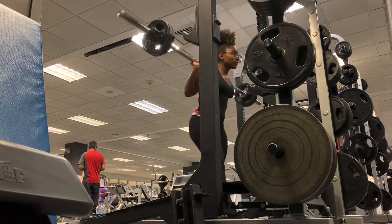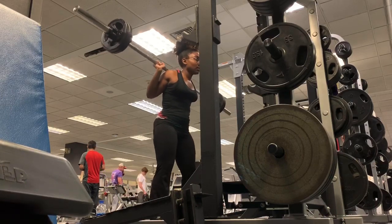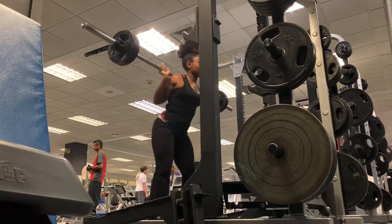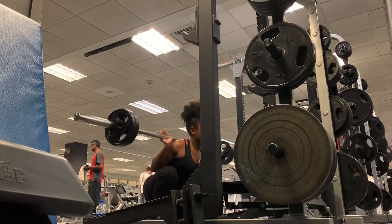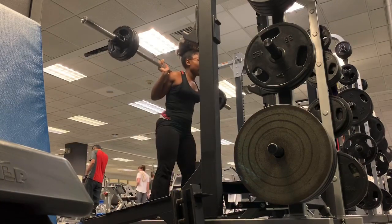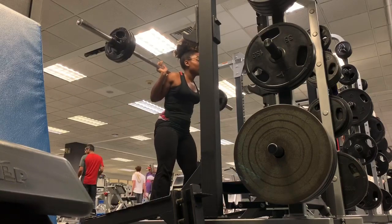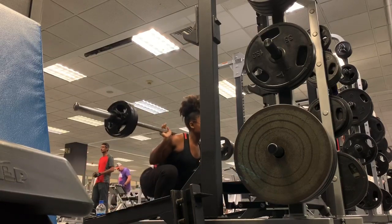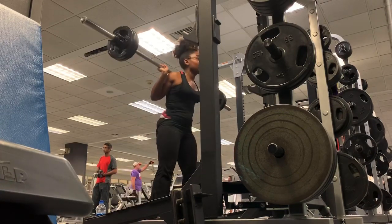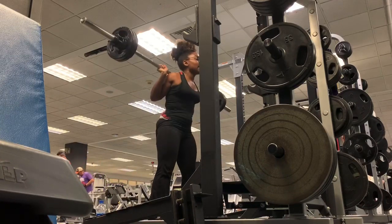I'm starting off with squats. I like to do the major lifts first and then work my way down to accessory lifts. You want to make sure you keep your chest up, shoulders back, head looking forward. Make sure you're driving your hips back as far as you can, as if you're sitting down into a chair. Make sure your knees are behind your toes.